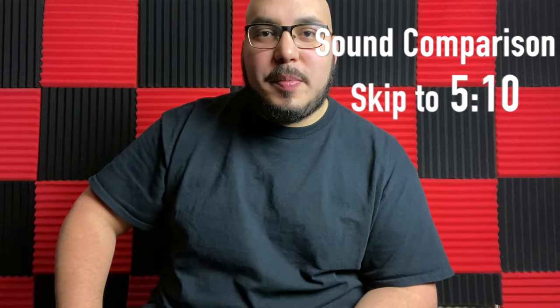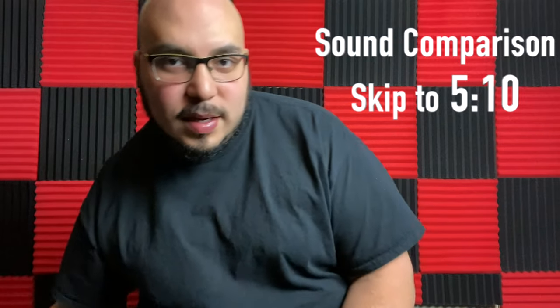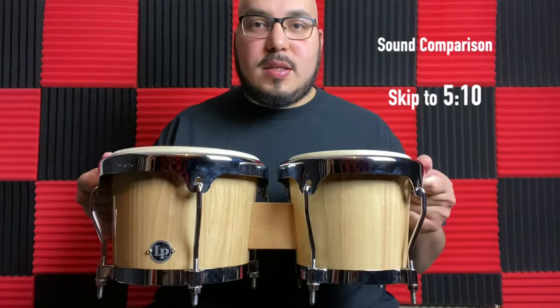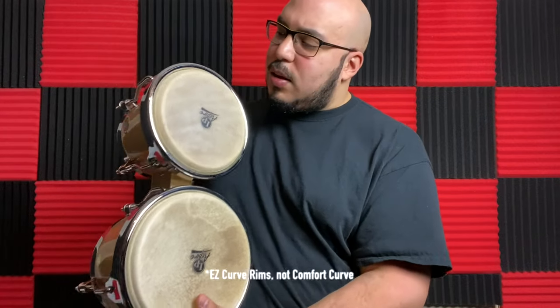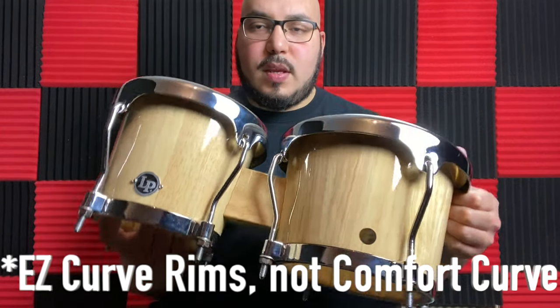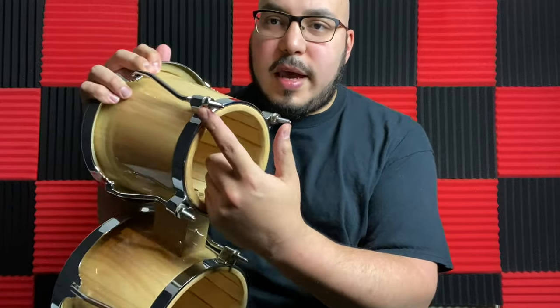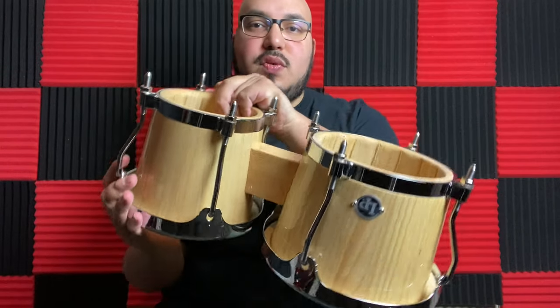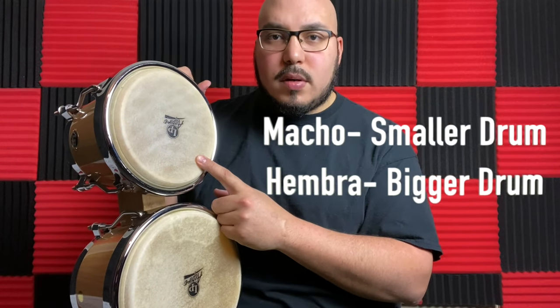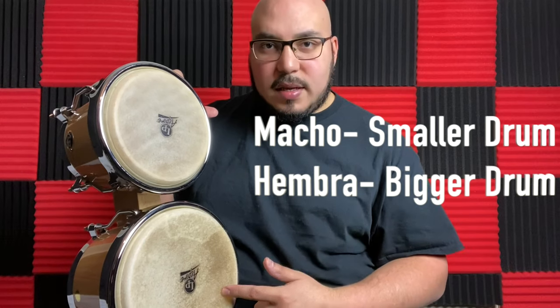All right guys, so let's do a little comparison on these two bongos. The first one I have here are the LP Aspire beginner set bongos. These bongos are just a straight up beginner set. The skins on them are very smooth, kind of cheap skins, nothing fancy. They come with the comfort curve rims on them as well as the traditional Cuban bottoms right here, and they just come with a half inch lug, so just a standard size for tuning.